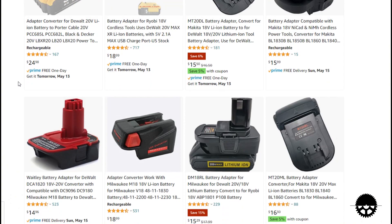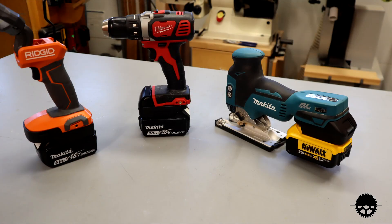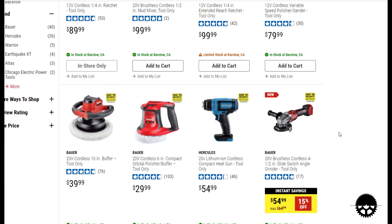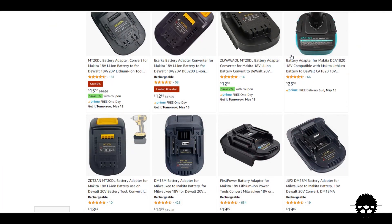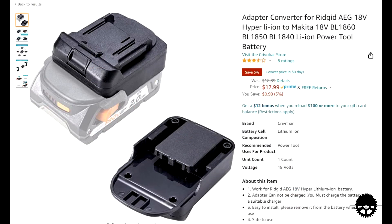It looks like several Chinese manufacturers have joined into this battery adapter game. You can get an adapter for quite a few tool manufacturers — at least the big players like Milwaukee, DeWalt, Makita, Rigid, and a few others. But that also means some adapters are still missing, like Festool, Metabo, and Hilti. I also wasn't able to find any adapters for Harbor Freight tools, but stay tuned because this pool of supported tools and batteries seems to be growing. It also looks like these adapter makers are competing with each other and driving down the price — that first Rigid adapter I bought six months ago for $28 can now be found for less than $20.